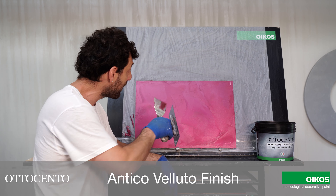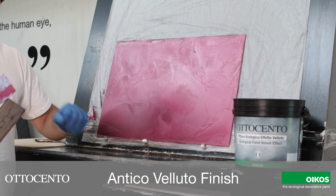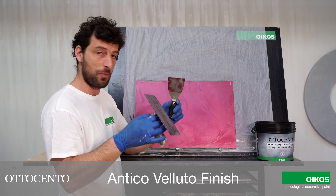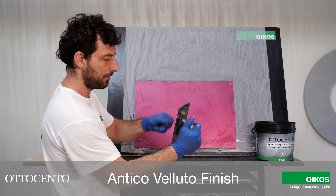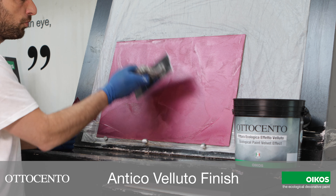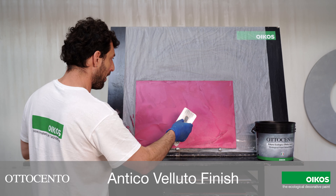We have to check the surface. When we see that there are some areas that are starting to dry, it means that it is the right time to go and to finish. I have the trowel — the clean one — and you can keep it clean with the small one. I have to use the trowel now to smooth the area where I have more material and to move the trowel in different ways and directions to have the finish.